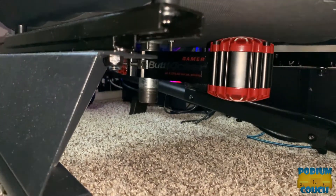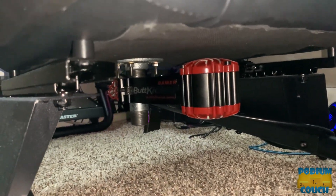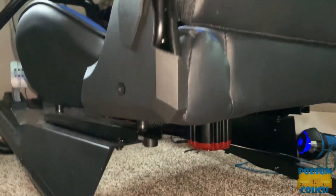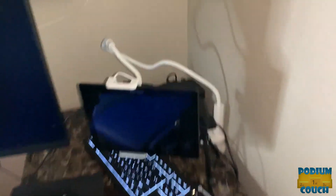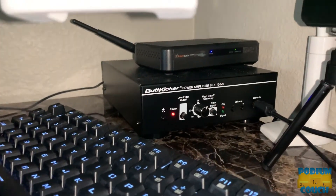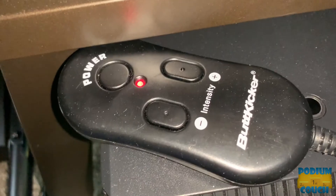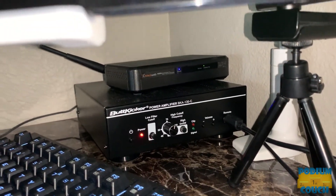Down under the seat you'll see the Butt Kicker Gamer 2 center mounted. I drilled a few holes and bolted a pipe down there for a nice planted center feedback point. It's worked fantastic. Back here you can see the amp — the audio runs directly into the sound card on my PC. Right here I've got my control button to power it on and control intensity. I don't really need to make many adjustments on the amp using SimHub.